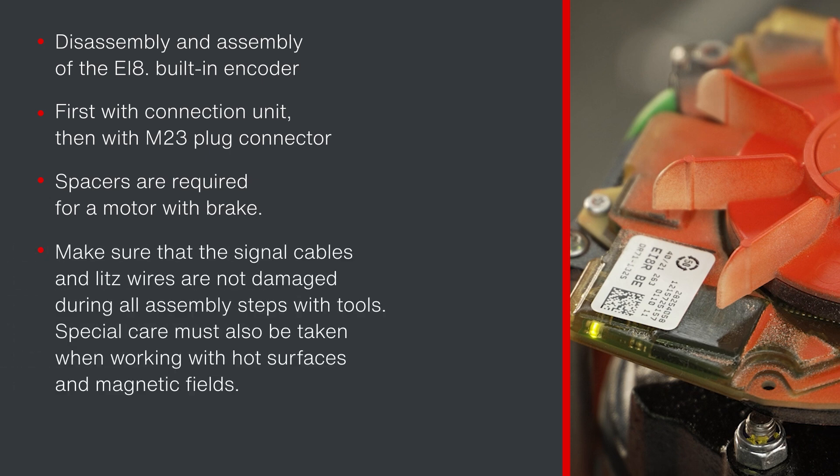Make sure that the signal cables and litz wires are not damaged during all assembly steps with tools. Special care must also be taken when working with hot surfaces and magnetic fields.